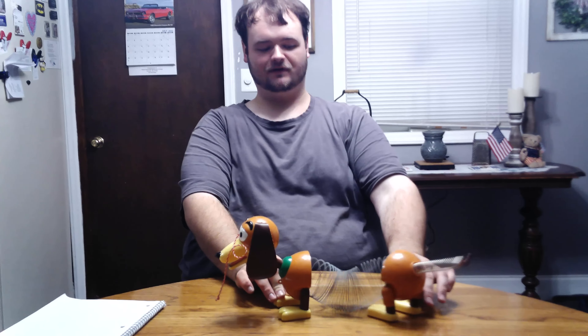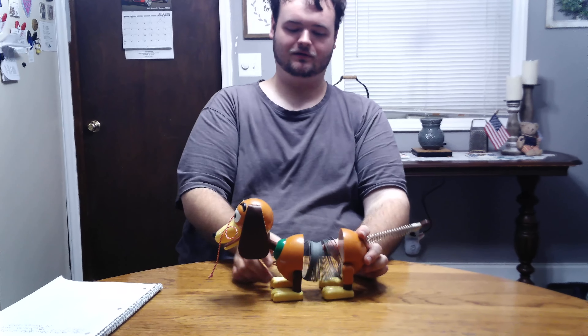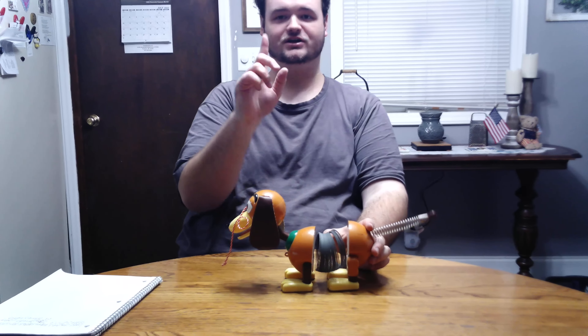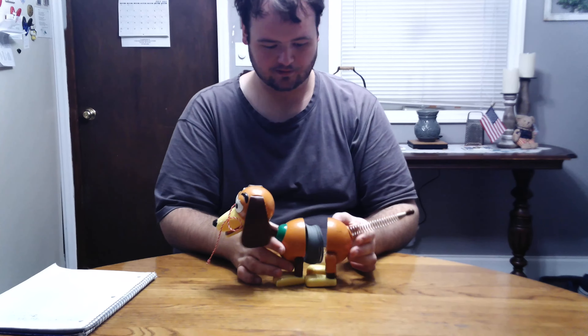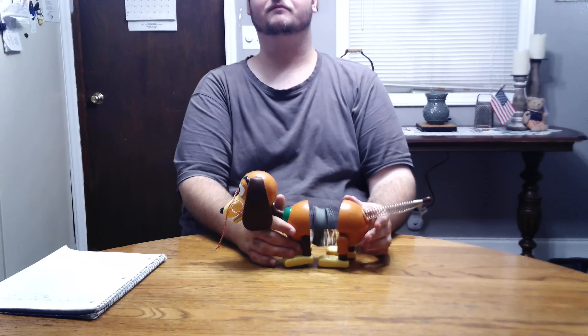I think that's going to be it for now. I have a regular Slinky 2 as well — I don't know if I might show that or not. Don't forget to like, subscribe, and turn on those post notifications. And Slinky says bye bye.